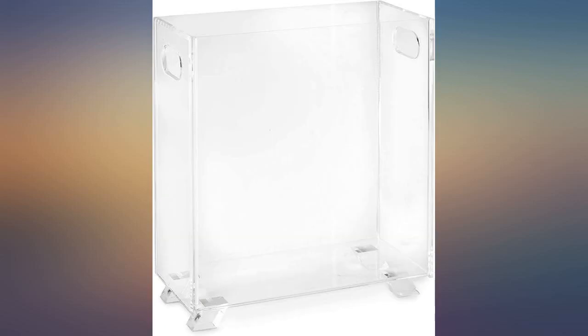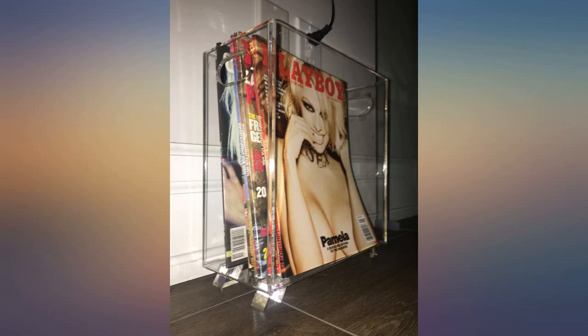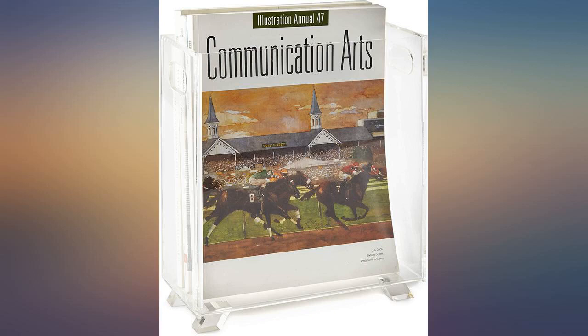Holds about a dozen magazines and keeps them neatly upright in the clear acrylic holder. I love that it has holes on each side that serve as handles to move it easily, and feet to keep it an inch or so off the floor surface. The feet have not broken off as one person reported. It is simple in design and unobtrusive in the room — in my case the bathroom — exactly as shown.